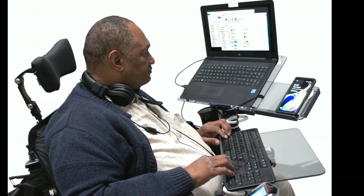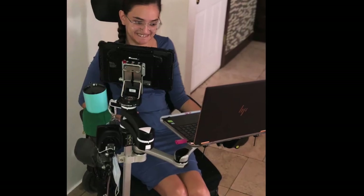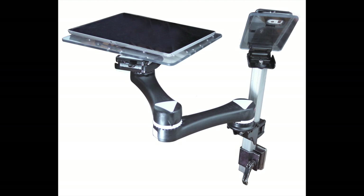Need to access multiple items at the same time? Use two mounts or combine a simple mount with a mounting arm to access multiple devices — for example, a phone and a tablet at the same time.